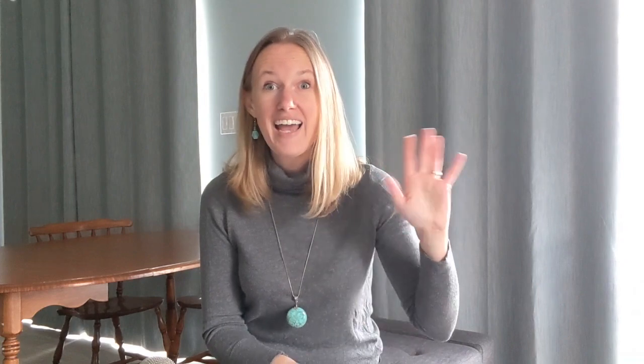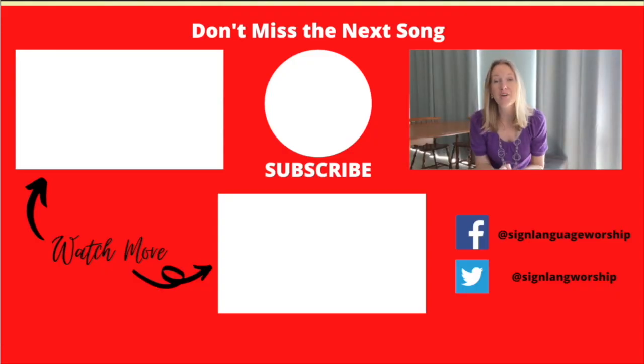Okay that's verse one, guys! The great thing is those words come back in the bridge, so practice lots and I'll see you tomorrow for the chorus. Bye! If you liked today's video please click like — it gives me the encouragement I need to make more. Also don't forget to subscribe so you'll miss no future songs, and lastly share Sign Language Worship on Facebook. Find a friend to learn sign with — that way you're both more likely to stick with it. See you later!